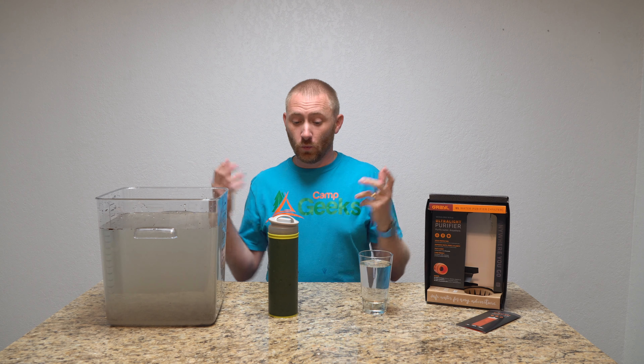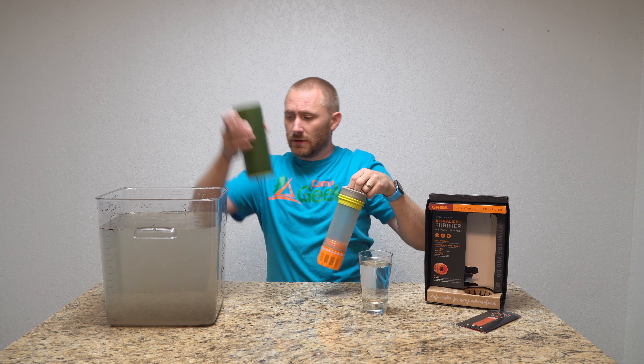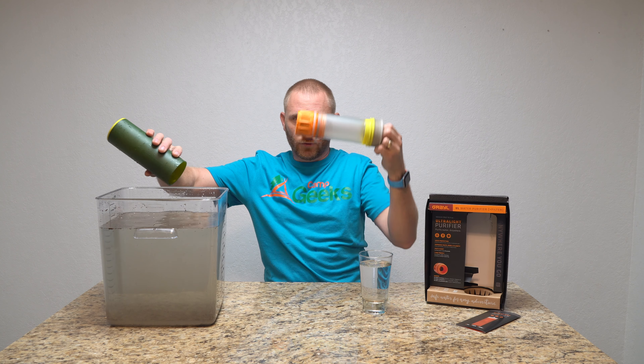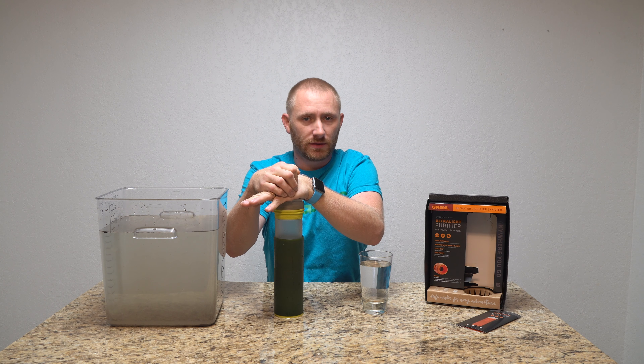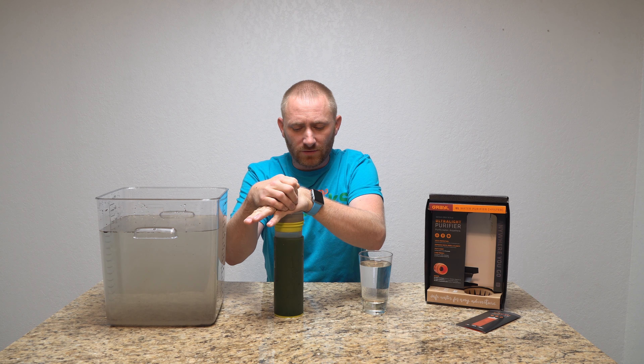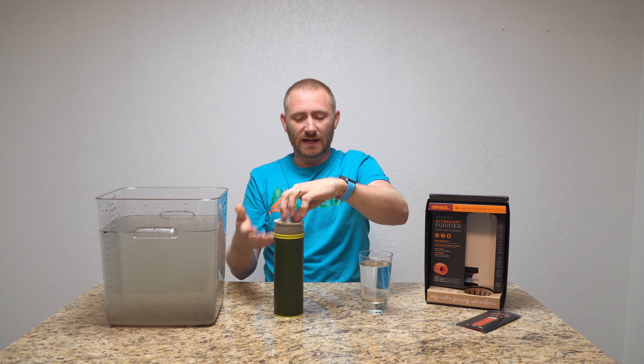When it's time to do it again, just pull the filter back out, add more nasty water, put it back in before you start pushing down, loosen the lid just a hair, and start the press. Even if you have more than one person, you could technically do a trip for two people, but for a group I'd want more than one of these — in reality, one per person.